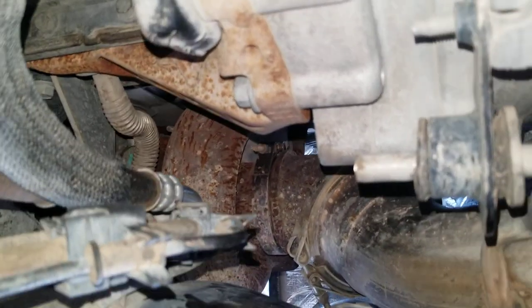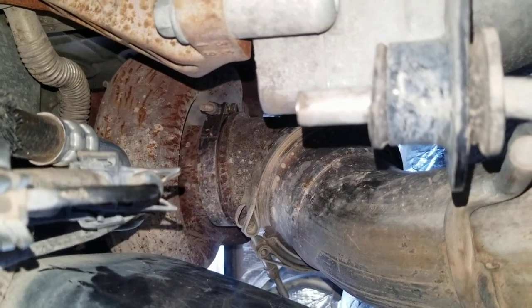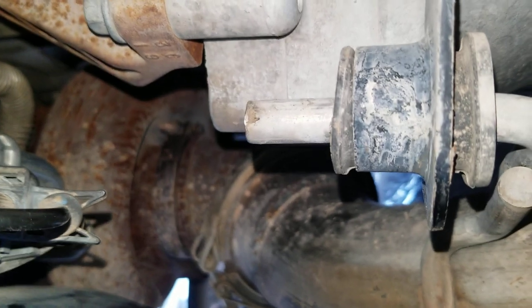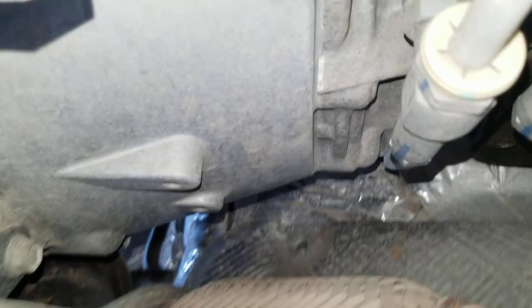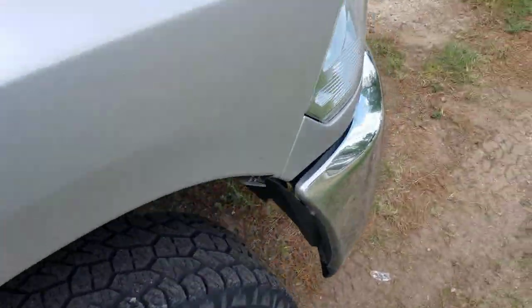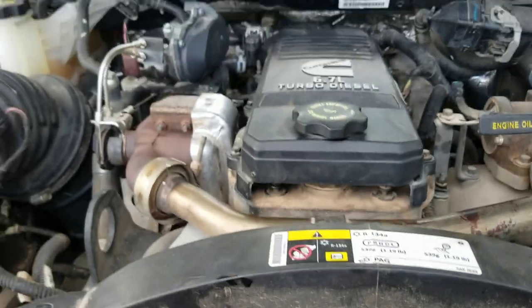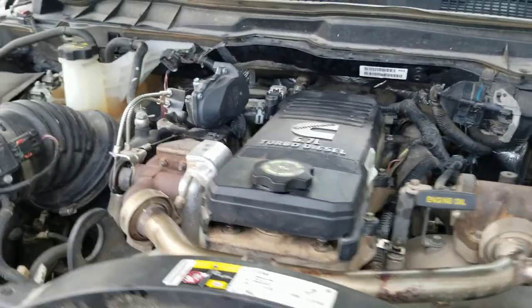Another thing that I did is on the harmonic balancer — the dampener wheel — on the line for the TDC mark, I marked that with a black Sharpie. What that allows you to do is, if you're on top of the truck looking down, it's going to be a lot easier to see that marker when it comes around, and that's going to make the whole process more simple.